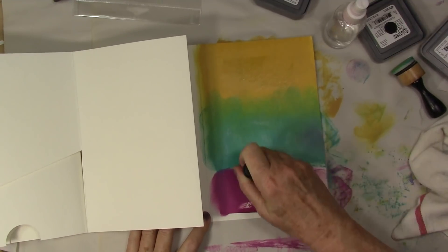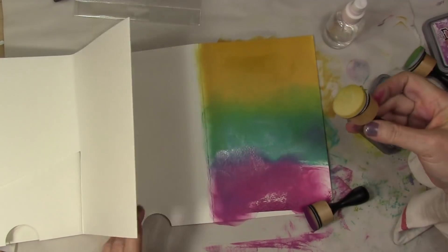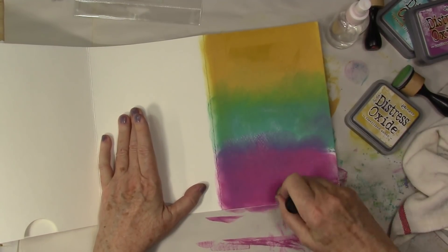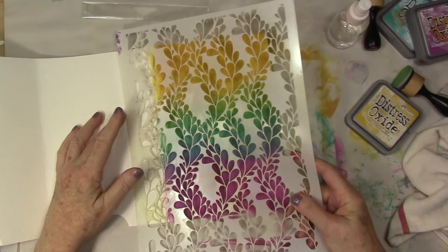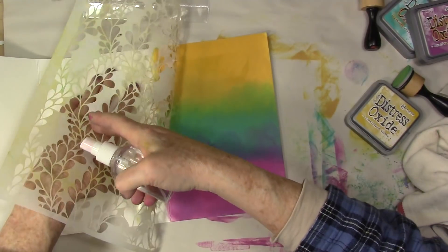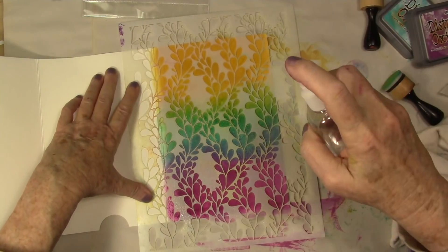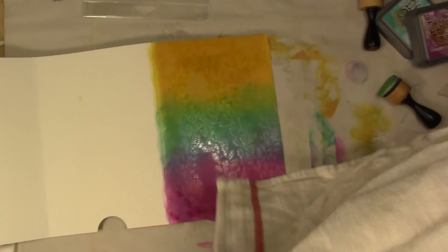I've swiped three colors of Distress Oxide ink across these pages — Fossilized Amber, Seedless Preserves on the bottom, and Peacock Feathers in the middle. Those colors blend beautifully together, and I'm just using a blending tool or cosmetic wedge to carry that ink all through the page. Now I'm laying over the stencil — I love this particular stencil from Joggles — and I'm spritzing from maybe eight to ten inches above a fine mist. Then I pick up the excess water, and it gives a beautiful overall look. It's super simple. Love it.